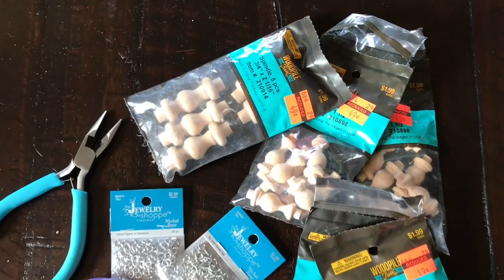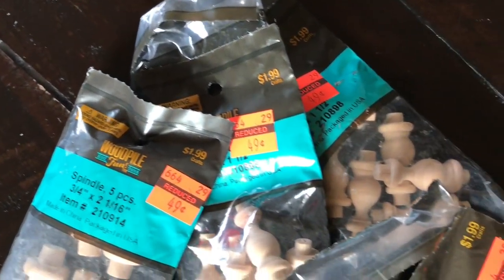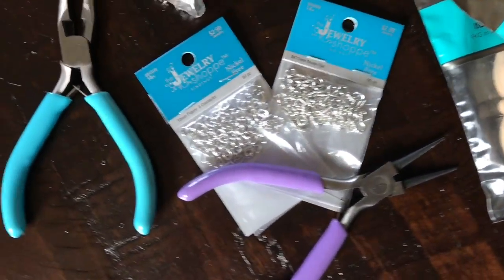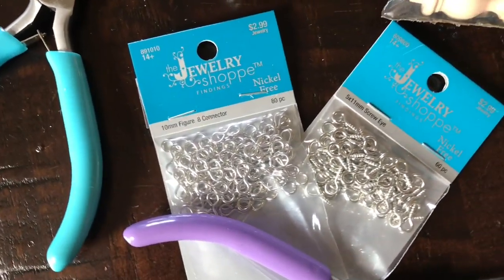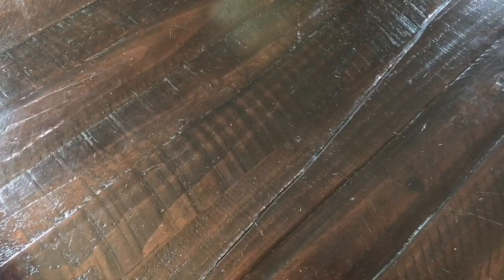The supplies you're going to need are your desired shape, size, and amount of wooden spindles. I got these from Hobby Lobby. You are also going to need some jewelry screw eyes, some figure-eight connectors — you can also use jump rings — and then some jewelry pliers.